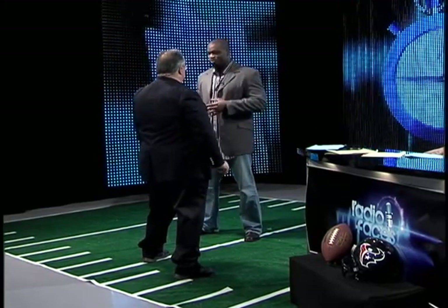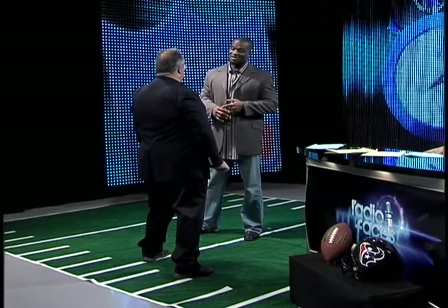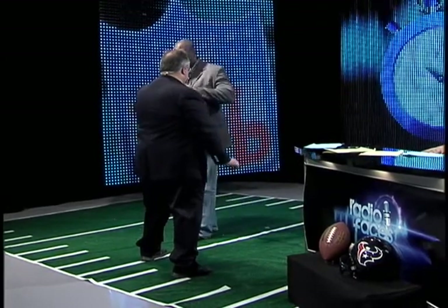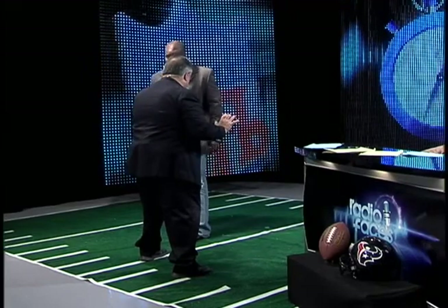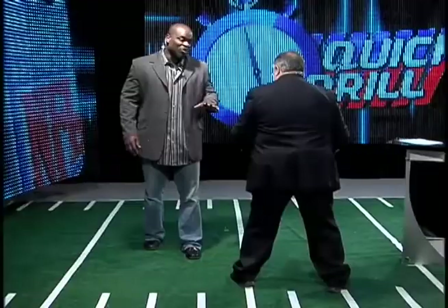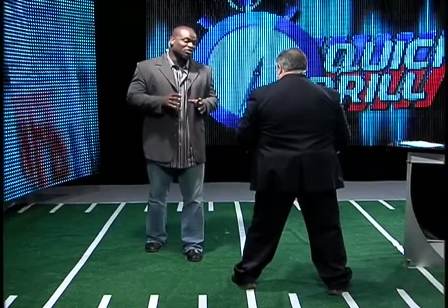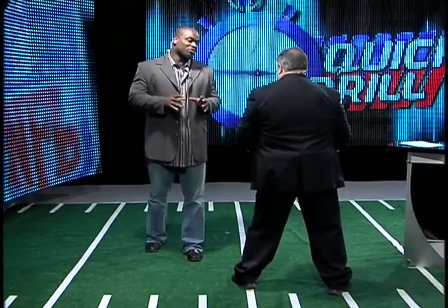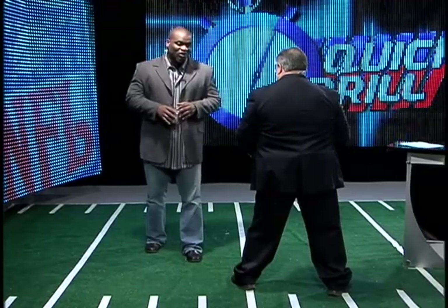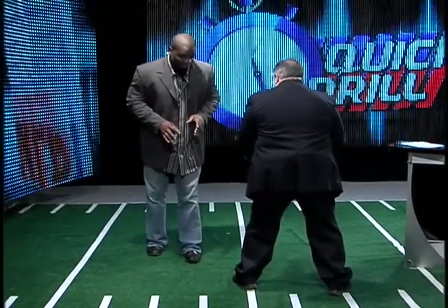It sounds easy — oh, you're just rushing from standing up or you're rushing with your hand in the dirt — but it's not an easy thing. Every millisecond, every nanosecond, counts in the NFL when it comes to rushing the quarterback. The most important thing to rushing the quarterback? The get-off. That's why the start is so important, and this is why rushing from a two-point is difficult.